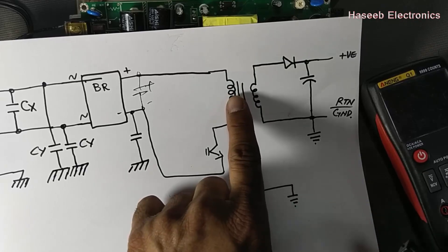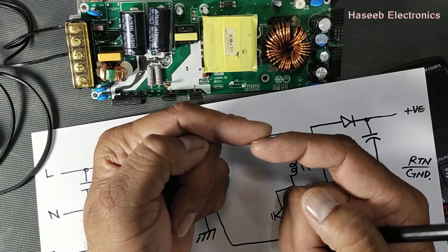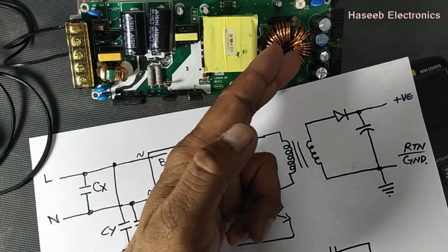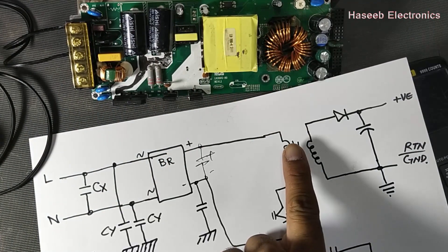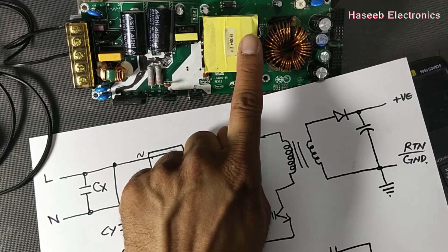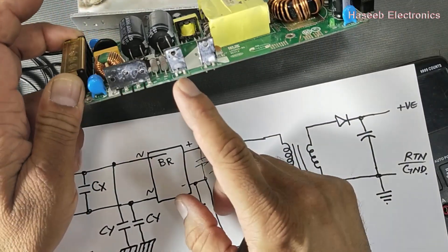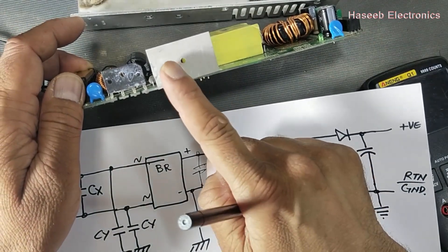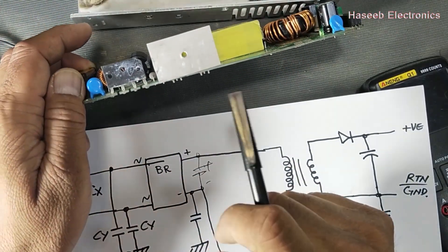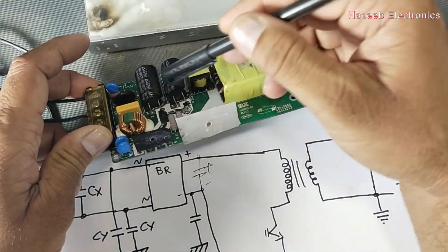Another cause is transformer insulation. Due to excessive temperature or any other reason, if the insulation becomes weak, or if the primary winding physically touches the secondary winding, the DC or primary AC live component will travel to the secondary. This removes the isolation. Additionally, some MOSFETs have a metallic tab, and if their insulation — whether plastic, mica, or any other kind — becomes leaky, this leakage can also transfer line components to the chassis.